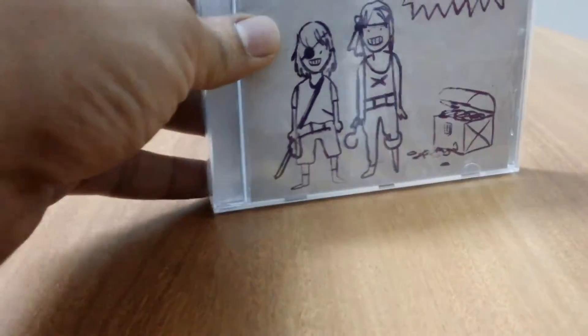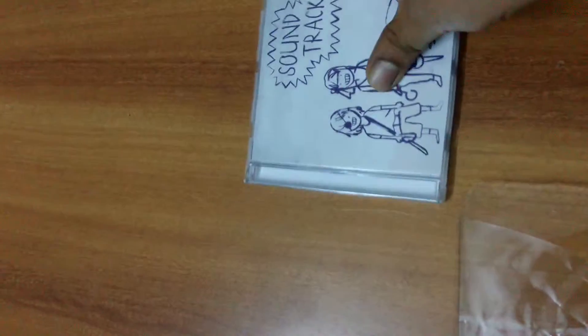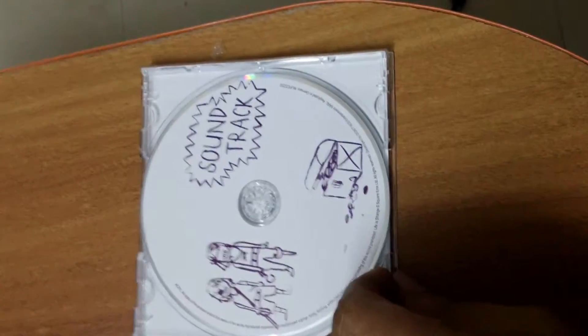Now we've decided to unbox the soundtrack and the game. We're back to the Life is Strange Limited Edition — as you saw at the beginning of the video, I had not actually unboxed these items. So let's quickly remove the plastic wrap. Again we have the same list of soundtracks we saw on the back earlier. Here is the soundtrack CD — it looks quite good. I kind of liked the pirate versions and the treasure chest design. And at the back we still have all the tracks listed.